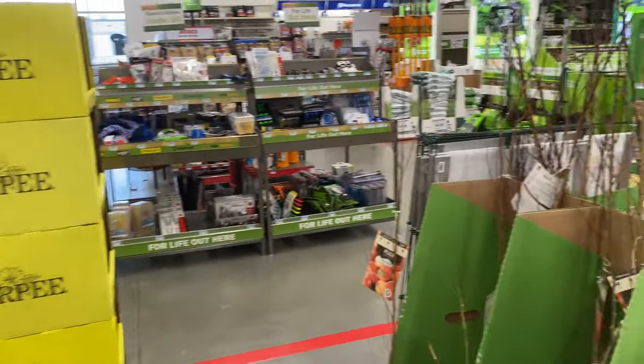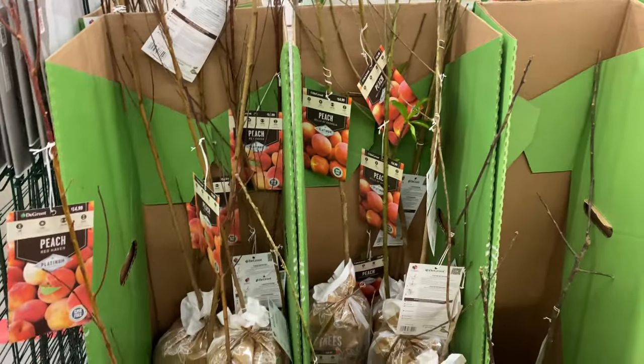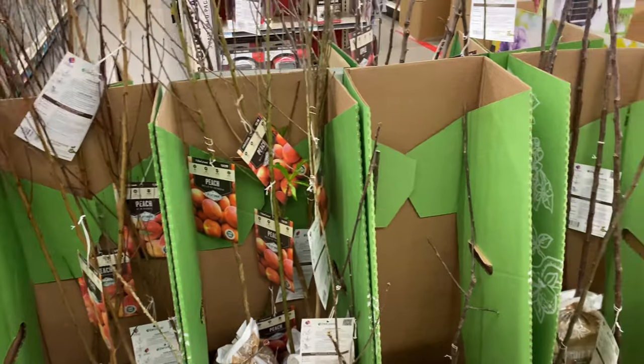Back here they have more bare root trees, which we've already gone over since they are on the other side — peach and apples.